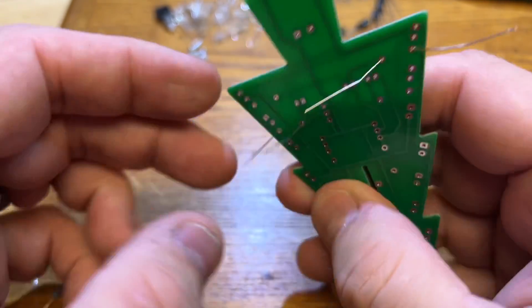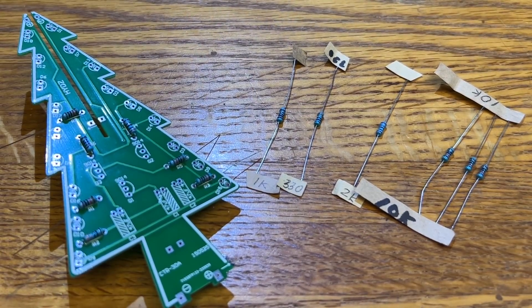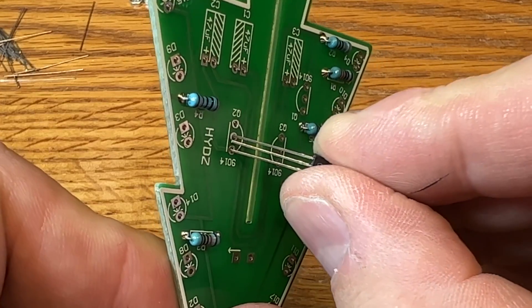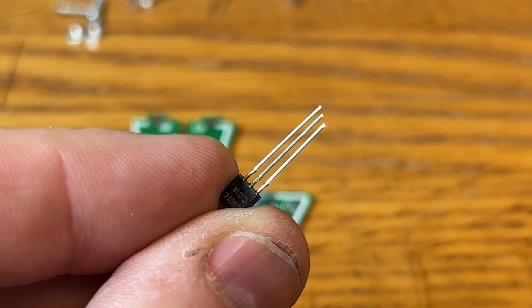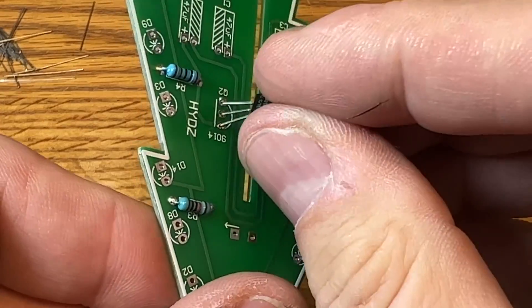I inserted each resistor one by one, bent the leads so they'd stay in place — marking those resistors made it so much easier. I soldered them all in place and then clipped off the excess leads. The transistors were next. There are three holes you've got to get them into, and here's a little trick: cut them on an angle. That way you can insert one, pull it over, insert the middle one, pull it over further, and get the third one in. It's a lot easier.